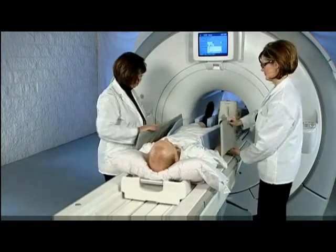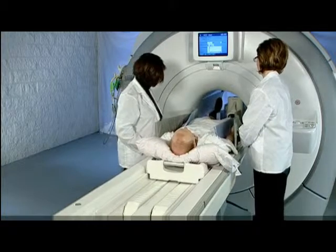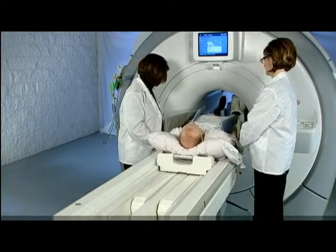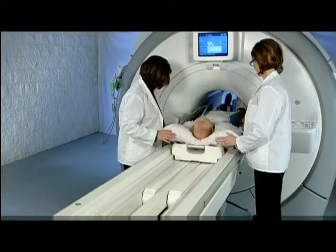Just as you saw with the whole body RF padding demonstration, you'll need to make certain that the patient's skin does not come into contact with the scanner bore, and that padding is placed between the hands and the thighs to prevent conductive loops.